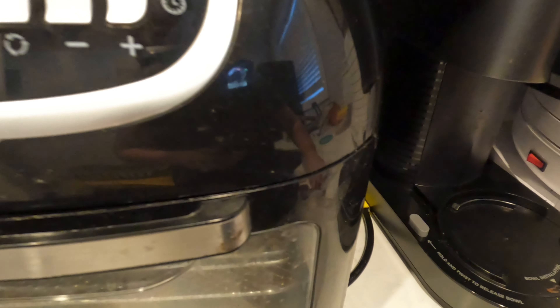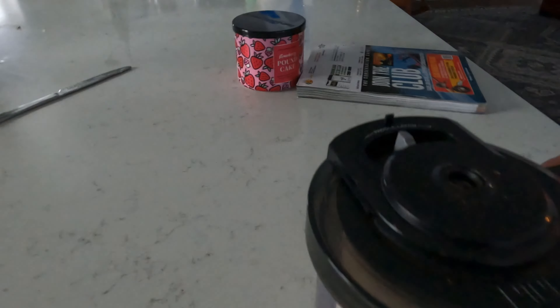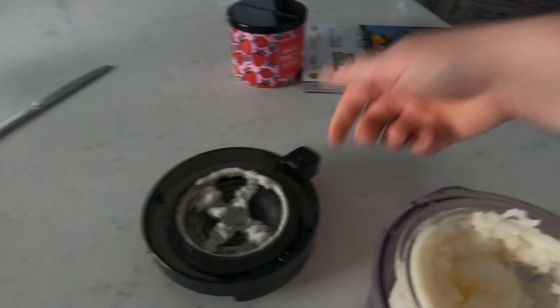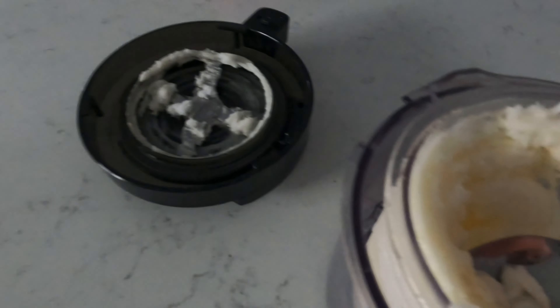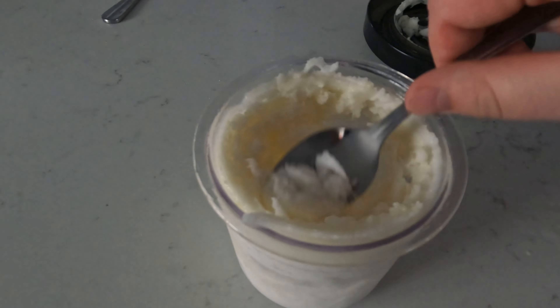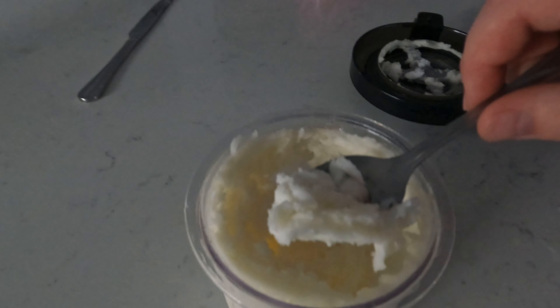All right guys, our sorbet is ready. Take this out. Oh, that looks good. Look at that — that's good looking stuff there.